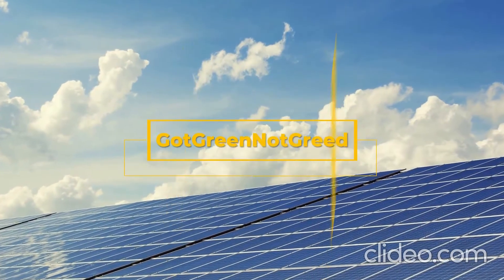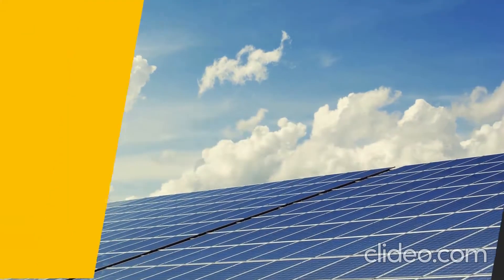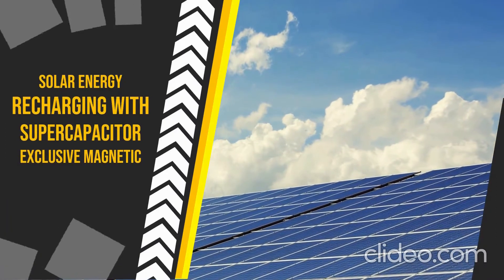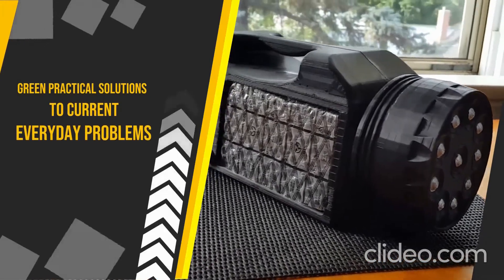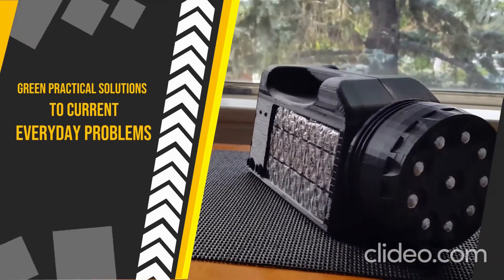Get Green Not Greed is taking a bold green step forward by offering the safest and most efficient battery-less technology, combining solar energy recharging with supercapacitor power storage with our exclusive magnetic technology. The end result was the GWIS Genie, created for green practical solutions to current everyday problems.